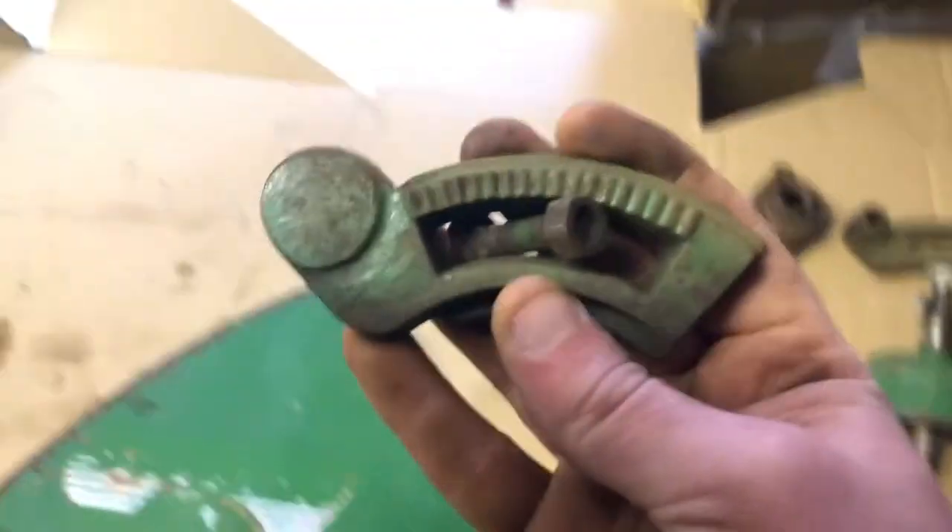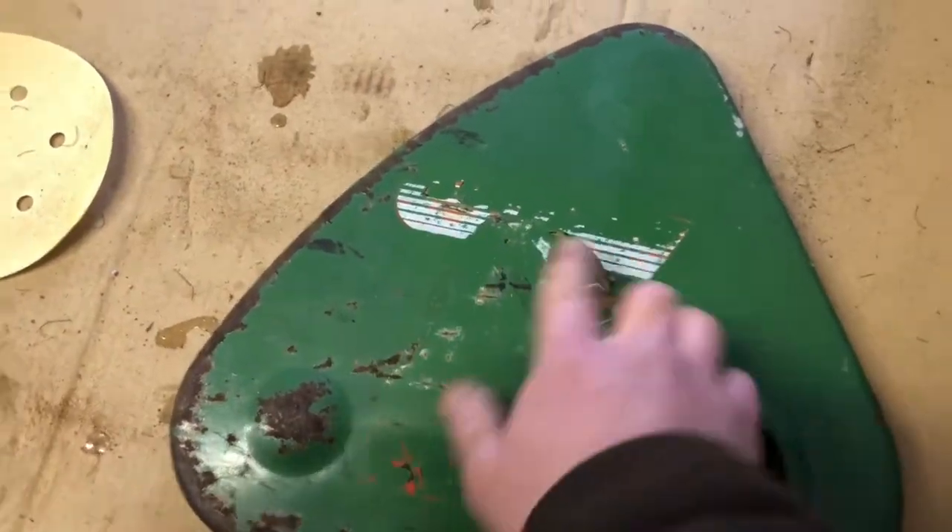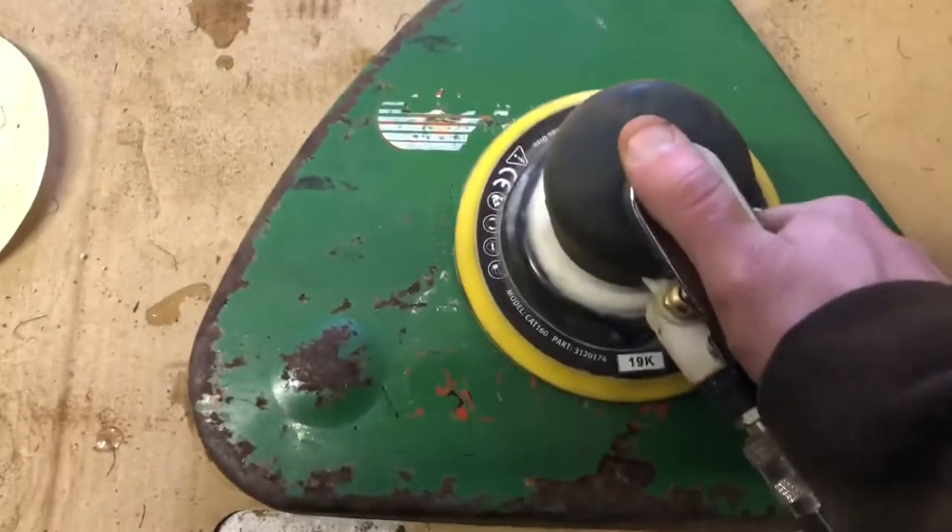I've just lightly gone over these with this sander — they're not that bad really. This has never been painted, this is all original. You can see the original sticker. This is probably the worst bit out of all of it, so we're just going to rub it down.